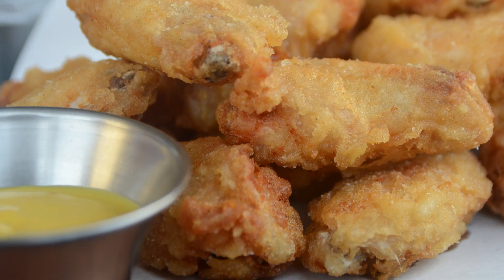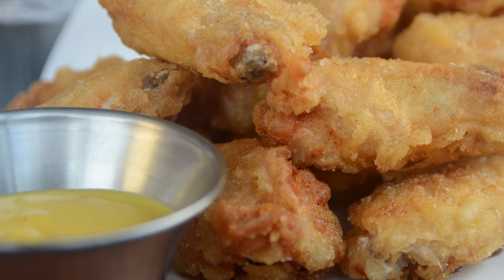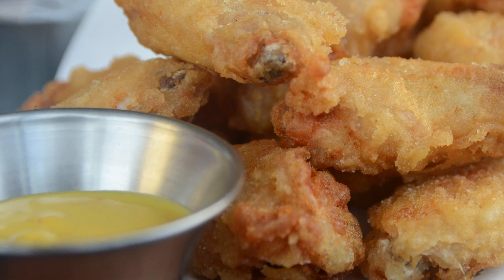Hear me out. Most honey mustard chicken wings are either baked or fried, and then after they're cooked, they are tossed in the honey mustard sauce. That's not what I'm looking for. I'm looking for something where I marinate the chicken in the honey mustard, then bake it so it gets coated and the honey gets caramelized. That's what I'm looking for.